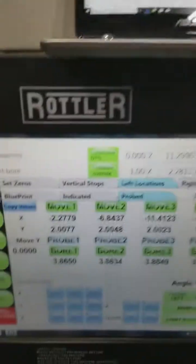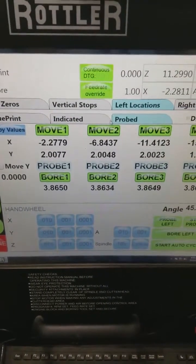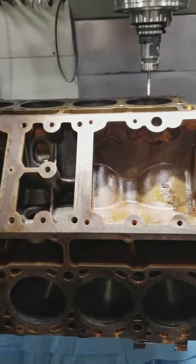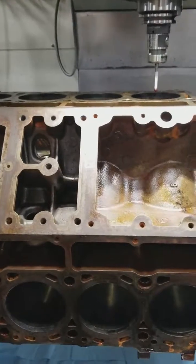We plug these in, and we've probed. The difference between what we do and what 99% of other machine shops do is they use a boring bar — which has worked fine for years. But the point of this video is not to say they're doing anything necessarily wrong.